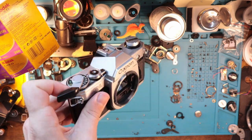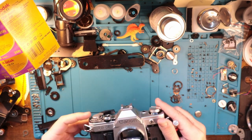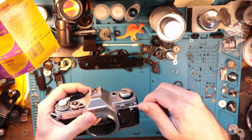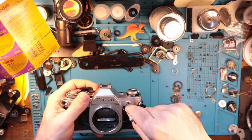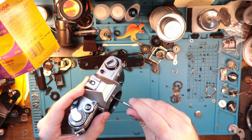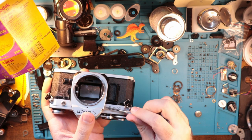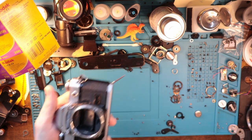Canon AE-1. I'm just going to go over the process of removing the top. So, removing the front plate here because we need to access these two screws right there.